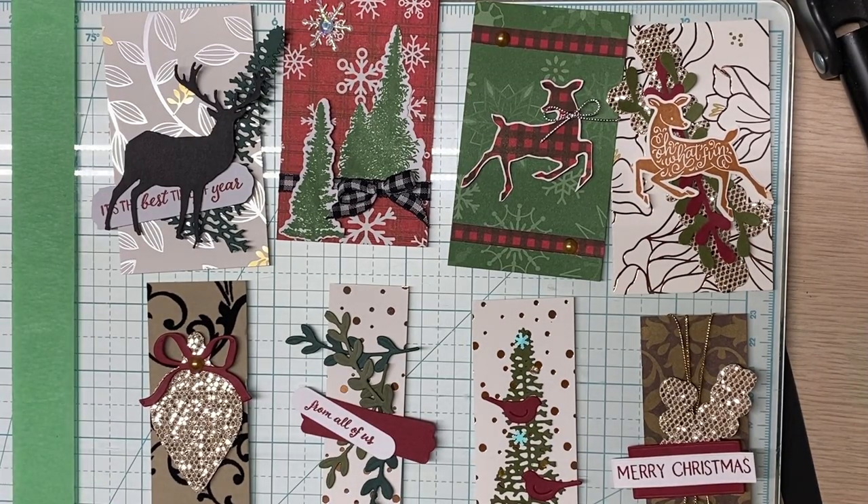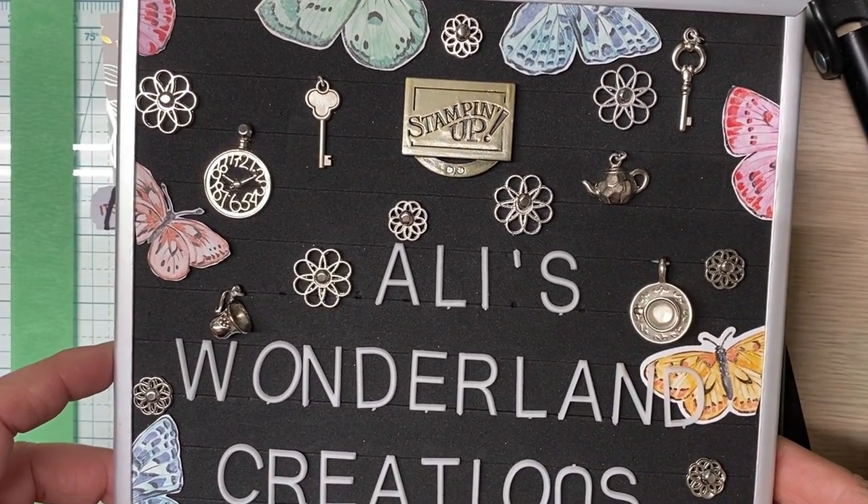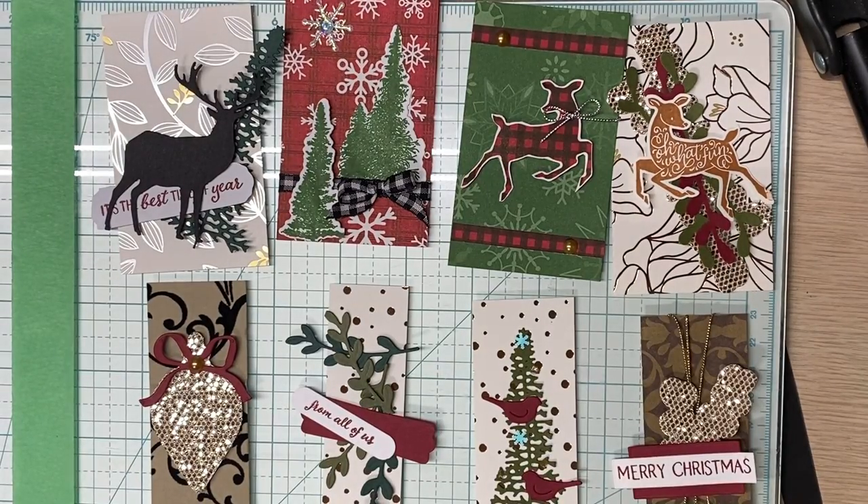Good evening, YouTube. I am Alice Serafin of Ali's Wonderland Creations. I'll show you my sign I made. If you look for me on YouTube, look for this. I am a Stampin' Up! Independent Demonstrator.